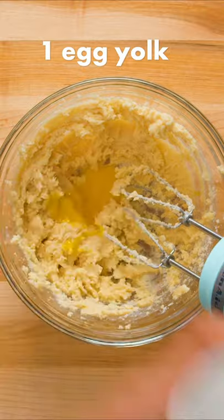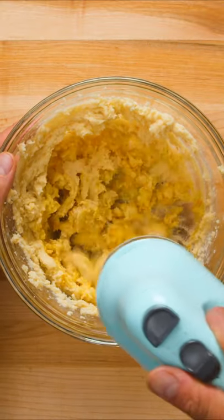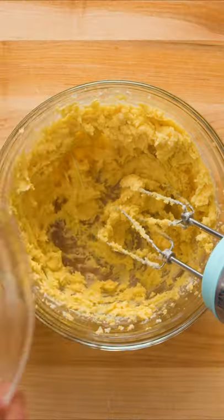Next, add one egg yolk, a tablespoon of orange zest, and one teaspoon of almond extract. Orange and almond are a match made in heaven — trust me, you don't want to skip either of these flavors.